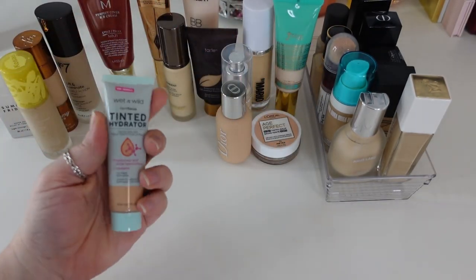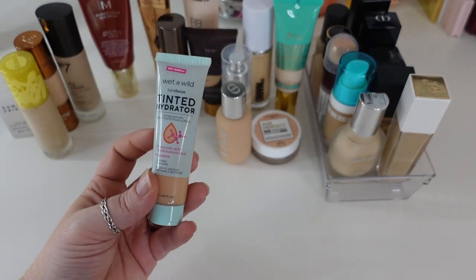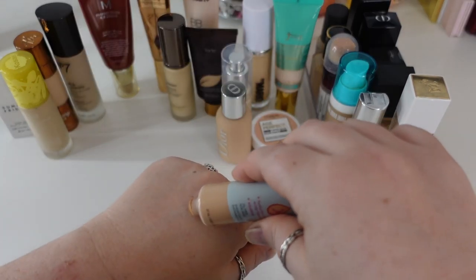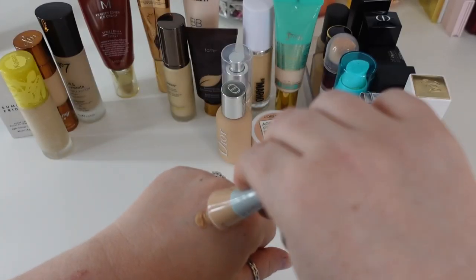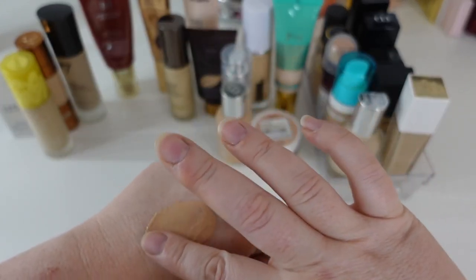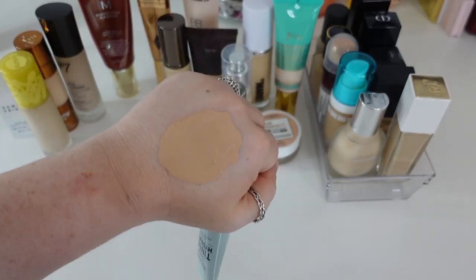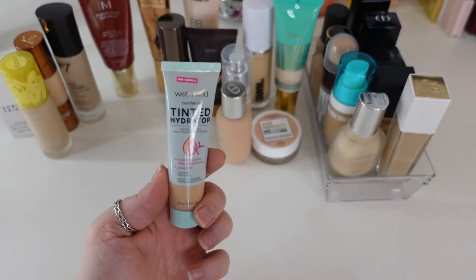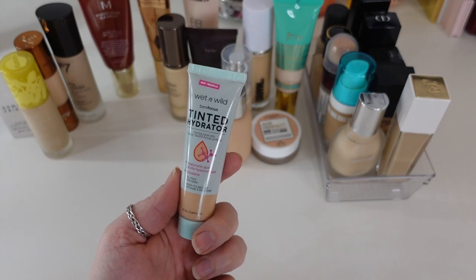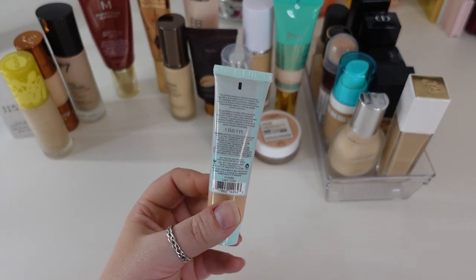One I'm going to hold on to is the Wet n Wild Tinted Hydrator — this is like a dupe for the Urban Decay Hydromaniac, though I think it actually came out before that one. It's very similar light to medium coverage, but it's just the right amount of hydration without looking greasy. It's oil free, so it doesn't get too dewy. I love this Wet n Wild product — when it goes bad I would repurchase it. It's in shade Light and it's definitely going to stay.